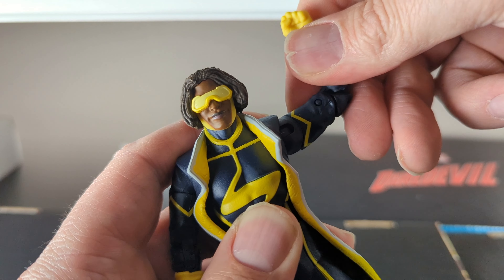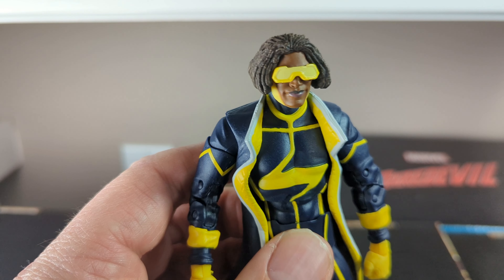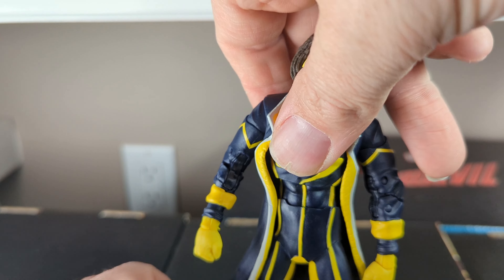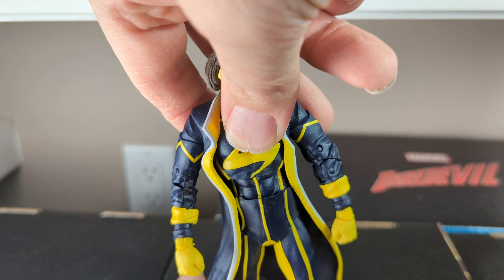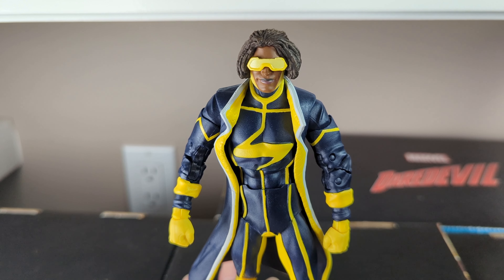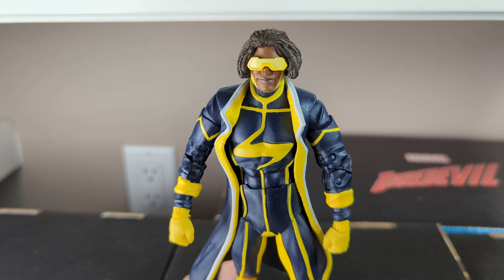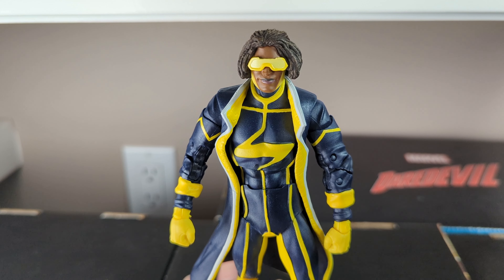McFarlane Toys is trying to recreate that New 52 look for Static Shock, and for the most part they do a lot of good here. The trench coat looks really good. I'm not a big fan of capes or trench coats from McFarlane Toys — most of the time when they have a prefixed position where it's kind of just waving in the wind, it doesn't look right. But on the back of the coat, look at the detail — you can see some texture there, which really gets bonus points for realism.